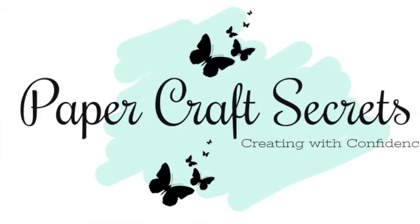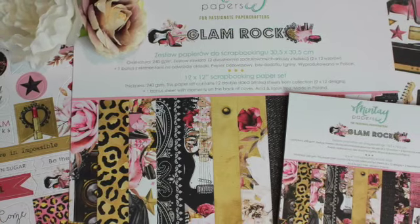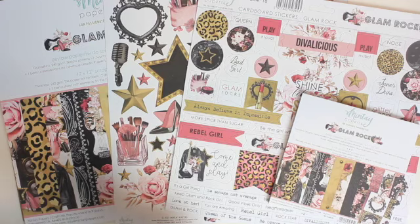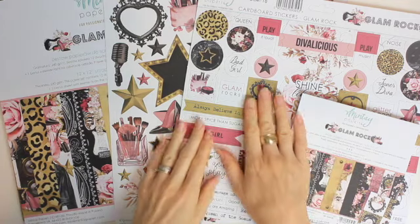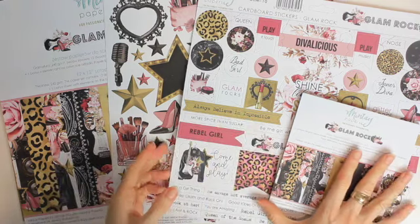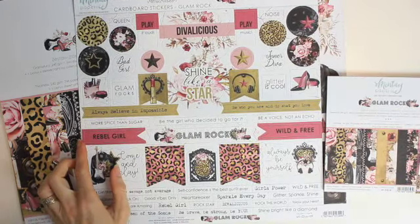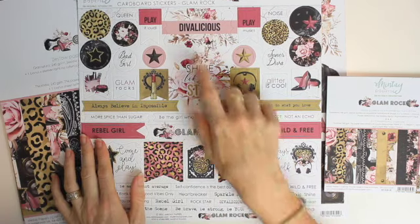Hi, I'm Alyssia and welcome to my channel Papercraft Secrets. Today I'm taking you through the brand new Mintay Papers collection called Glamrock. This is a very unique collection for Mintay — it's got very dark black colors, golden tones, and bright pink tones.